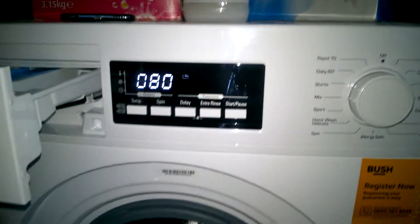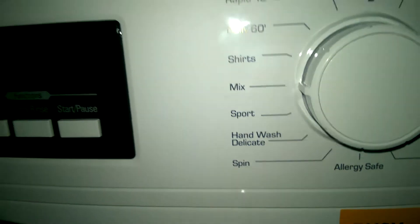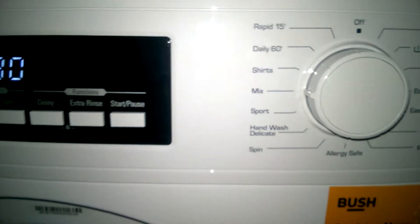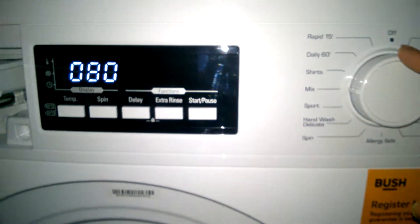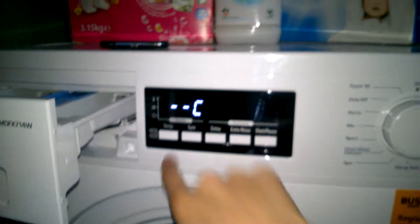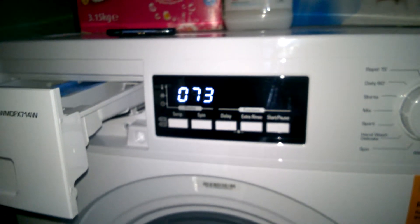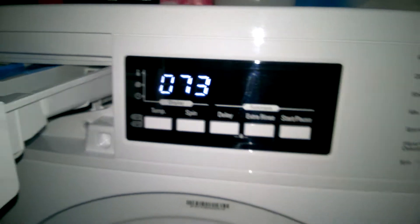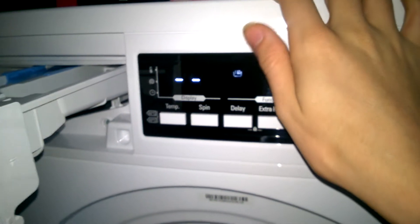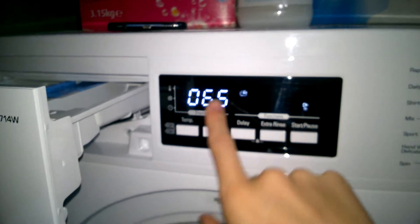Mixed — what I might use today, I've got some towels. This will only go up to 30, so I might not use it. The camera decided to pop off the tripod — right, there we go. Mixed has a temperature maximum of 30 degrees. You can have 30 or cold. With cold and no spin, it's 65 minutes. With cold, it's 1 hour and 13.